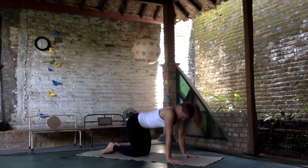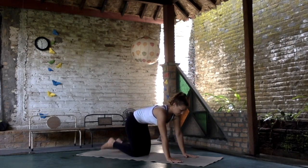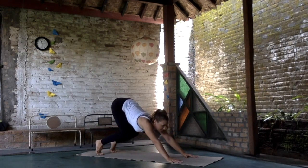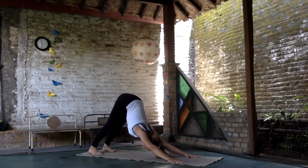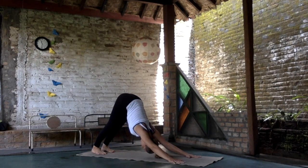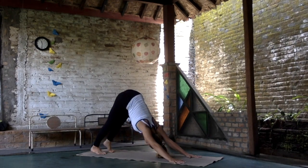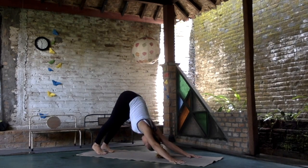Stretch the back, inhale, look up, shoulders back. Curl the toes under and lift, straightening the back into the downward facing dog. Press the palms, get the tailbone up high, hips are lifted, shoulders away from the ears. Maybe walk with the legs one foot at a time to open up the hamstrings.